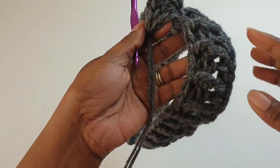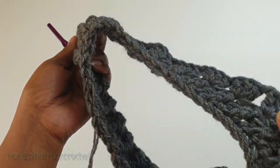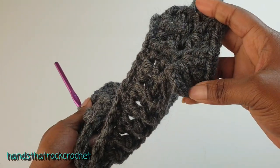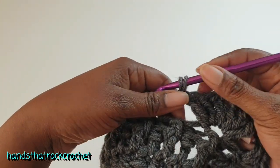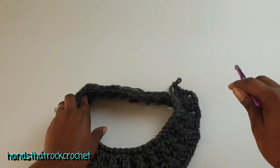Carry on all the way around repeating what we've done on this side. When you get to the end, slip stitch on top of your double crochet. This is what we have done so far.